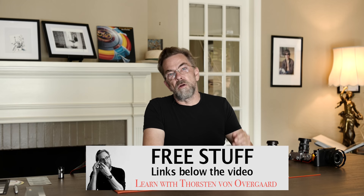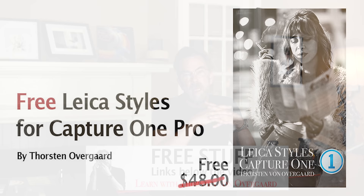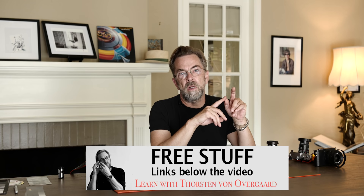There's also a link below the video to my free presets for Capture One and for Lightroom. They are specialized presets that make color photos into black and white in a classic tone, something we're going to talk about today. It works for all Leica cameras, and of course it also works for Fuji, Canon, and everything else.